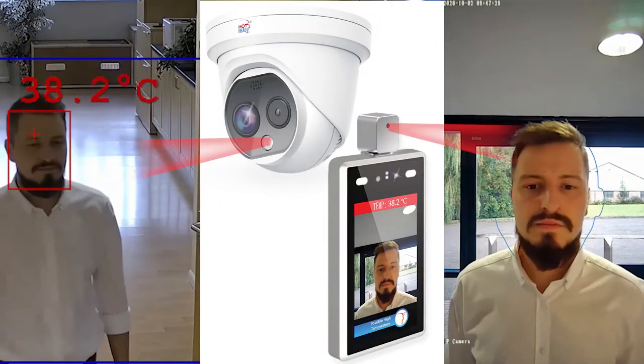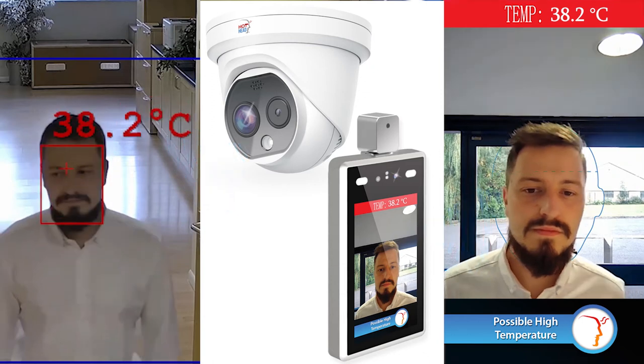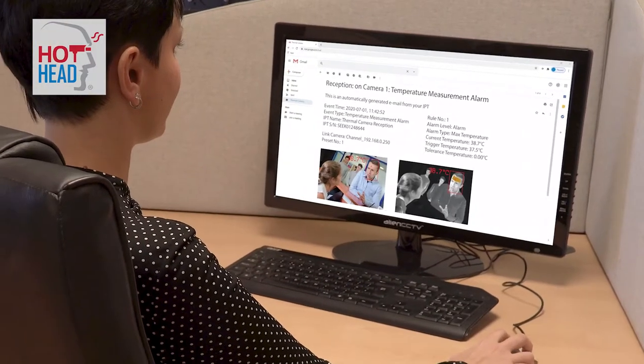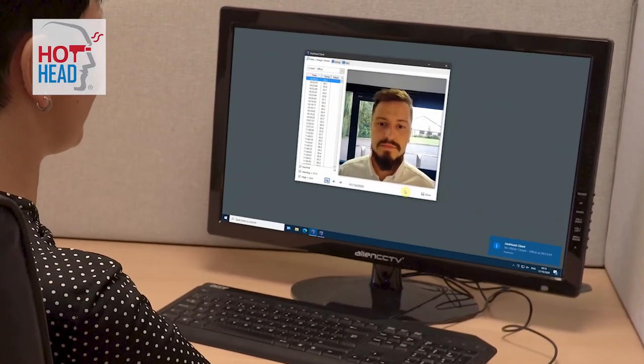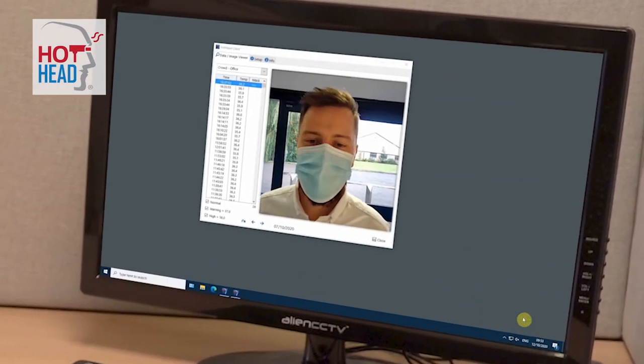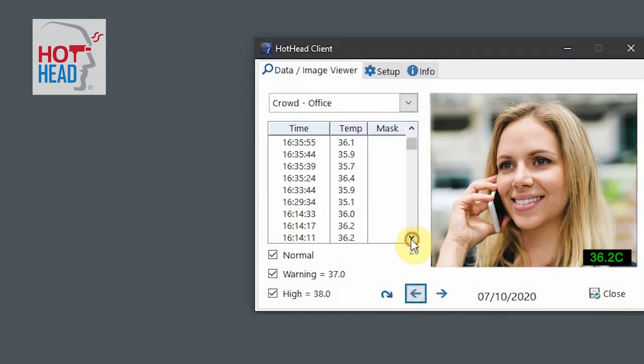When the cameras detect a high temperature they both play an audio message to say so. They can even email or FTP images of the person with the high temperature, or of them not wearing a mask, if you have set it up to do that. But for businesses that have a lot of staff and may miss the camera's warning, Hothead Informer software is available, which informs you on your computer what is happening at one or multiple cameras. So you can get pop-up messages, warnings, and look at historic data — all the data that someone needs directly onto the PC. You would know who's hot and who's not.